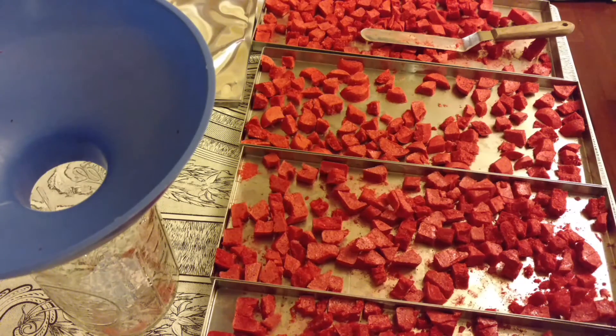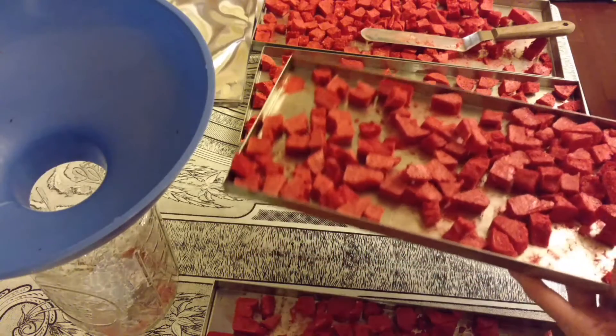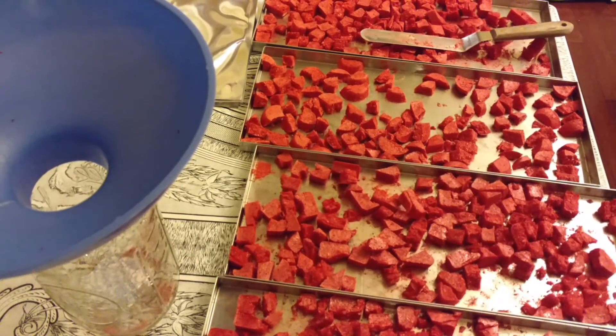If you'd like to learn more about freeze drying at home, come check out my Facebook group called Betty's Harvest Right Freeze Dryers Group. This batch did take 38 hours to dry. Thank you so much for watching. My Facebook group link will be in the description box. Thank you.